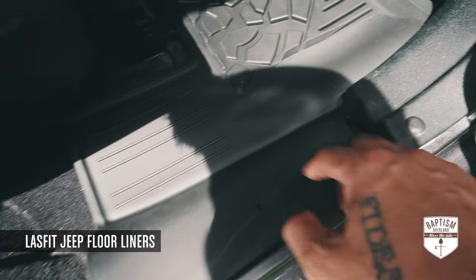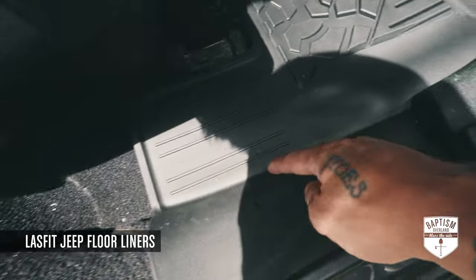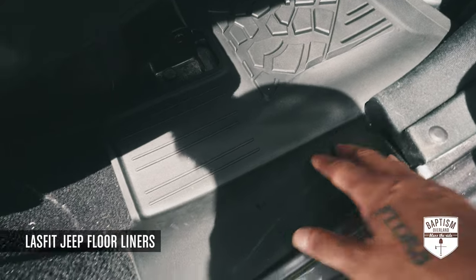They're meant to come over and tuck in underneath the groove to protect the entrance. The WeatherTech stopped right here, so whenever my son would get in the vehicle, he was dragging mud and dirt over that carpet area.